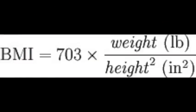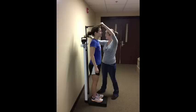Body mass index is a number calculated from a person's height and weight and is a fairly reliable indicator of body fatness for most people. However, the correlation varies by sex, race, age, and increased musculature.